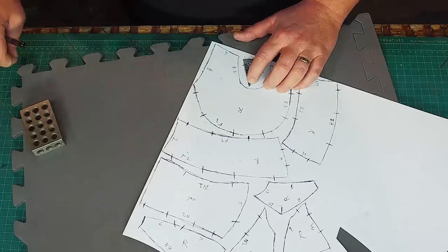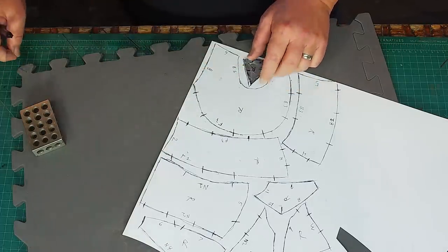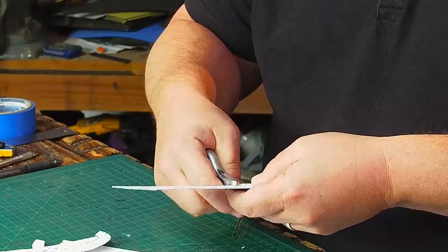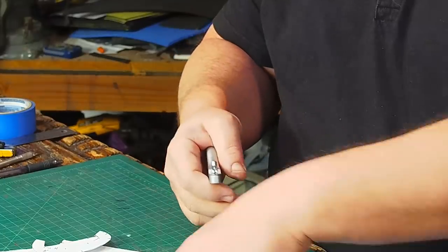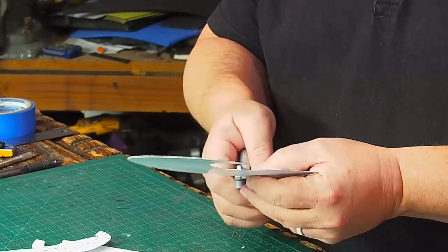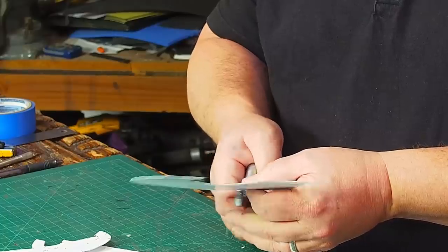I'll have 20 pieces of foam to work with at the end and it'll be easy to confuse the left side from the right side and which seam connects to which. I use a pattern notcher to clip out all the registration marks — this tool is great. You could just cut these by hand but with this it is so much faster and uniform. I'll put a link in the description.